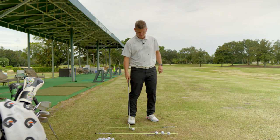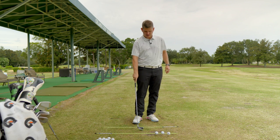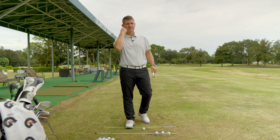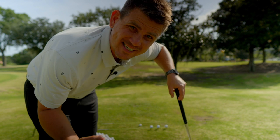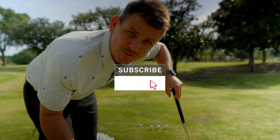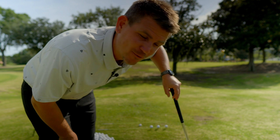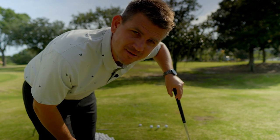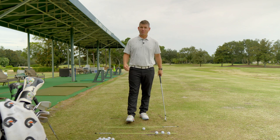Well, good golly miss molly, look who showed up for week number four of the ball striking series. We are on our road to 10,000 subscribers, so I would really appreciate it if you subscribe to the channel and hit the bell notification button. If you like today's video, click the like button below.